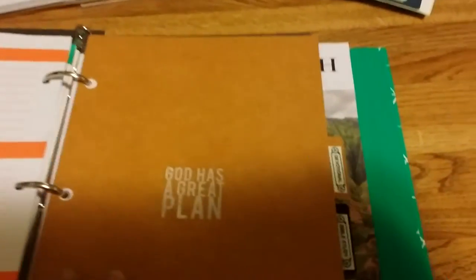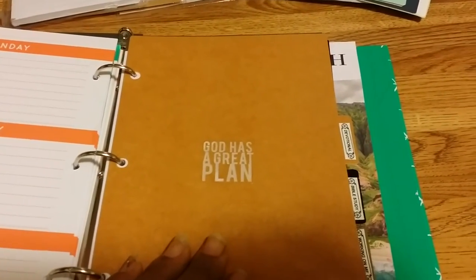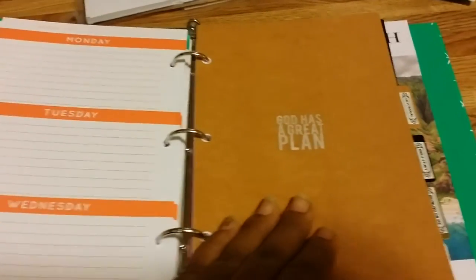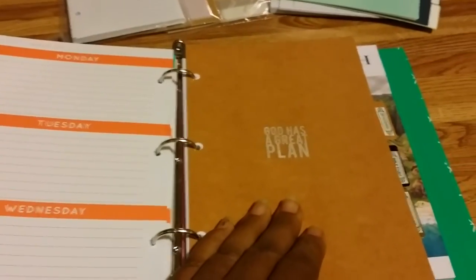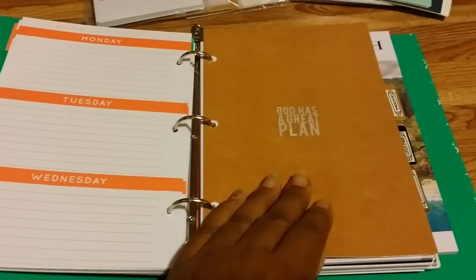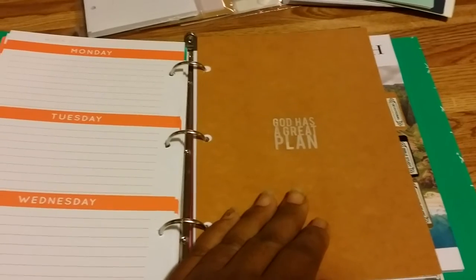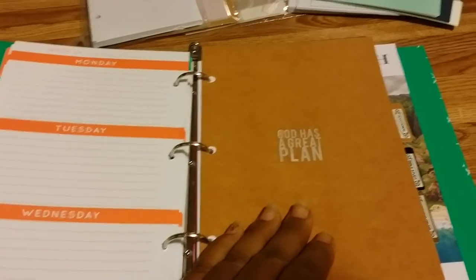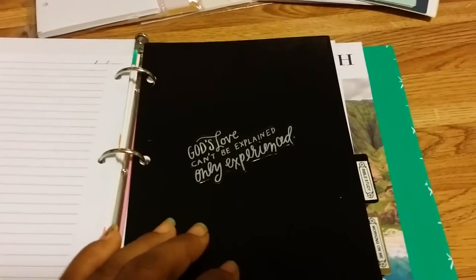Then we go to the devotional section, where I put 'God Has a Great Plan,' because God does have a great plan for each and every one of us, even when it doesn't look like it. His plan and vision is bigger than anything we could ever imagine. Even when things don't look good or you're feeling down, just know that God already knows what you're going through — before we were even created he had our story written. We just have to learn how to trust and believe in him.